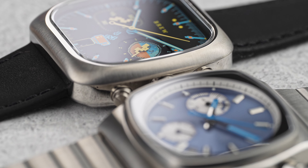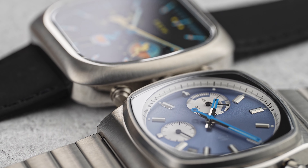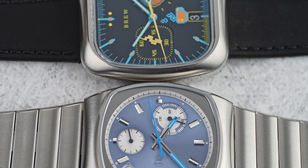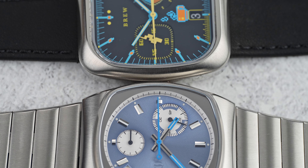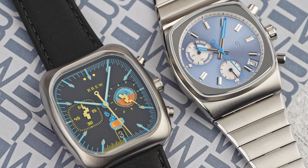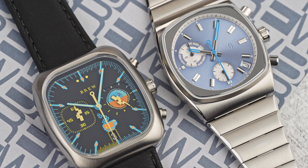Brew's watches are a constant evolution of their retro-inspired design ethos. When you take a look at the Metric, or the recently released 8-bit variation of the Retro Graph, you know the watch you're looking at is a Brew. Grind yourself some beans and brew a fresh cup of coffee — let's take a closer look at the Brew Metric.